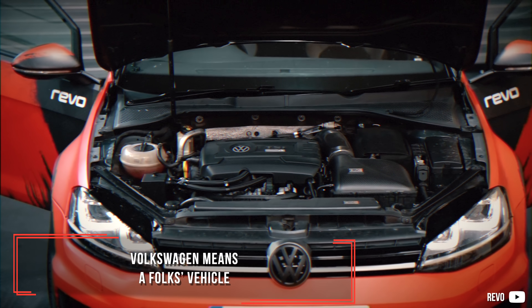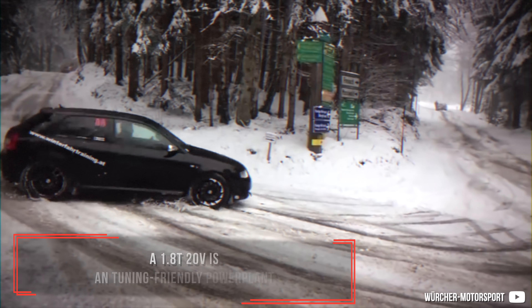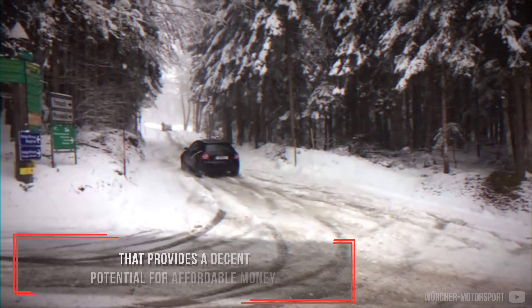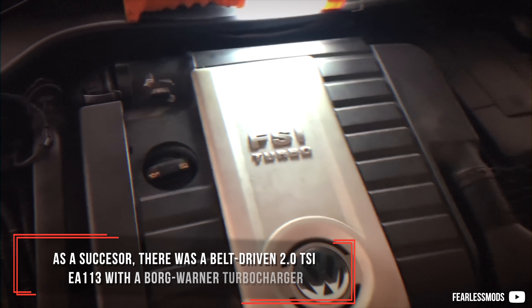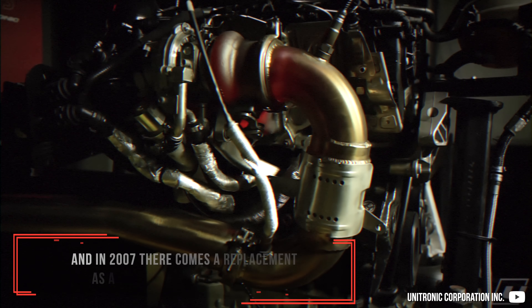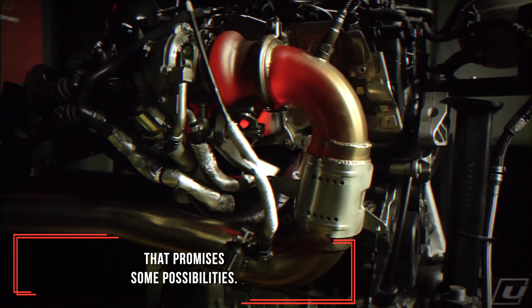Volkswagen means a Volks vehicle and it continues to be even today. A 1.8 T 20-valve is a tuning-friendly power plant that provides decent potential for affordable money. As a successor, there was a belt-driven 2.0-litre TSI EA113 with a Borg-Warner turbocharger, and in 2007 there comes a replacement as a small turbocharged engine that promises some possibilities.